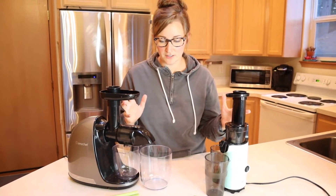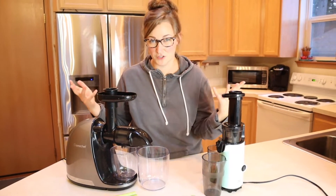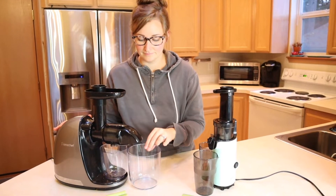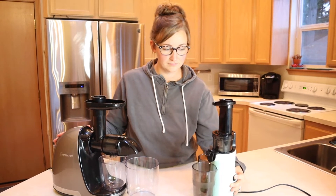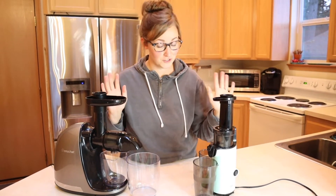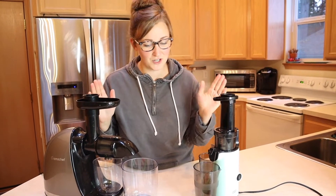I think we're just going to get started. Let's turn both of them on and compare the noise level first. Let's turn on the AMZ Chef, and then let's turn on the Dash. The Dash is a little bit louder, just for reference. If either of these are going to have a problem, it's going to be with the carrots, so we'll start with that.